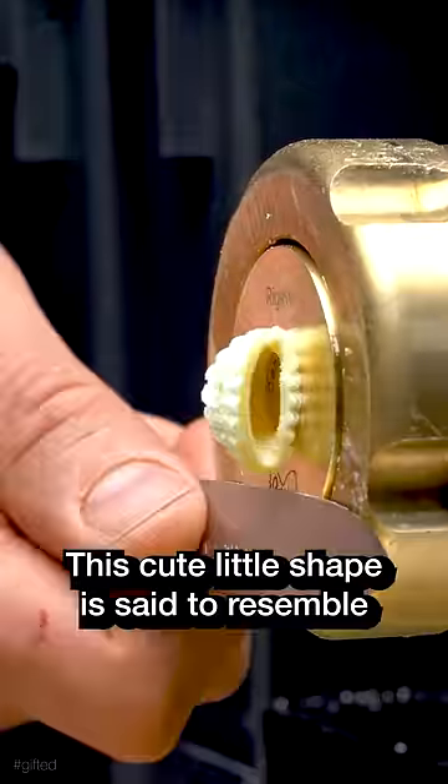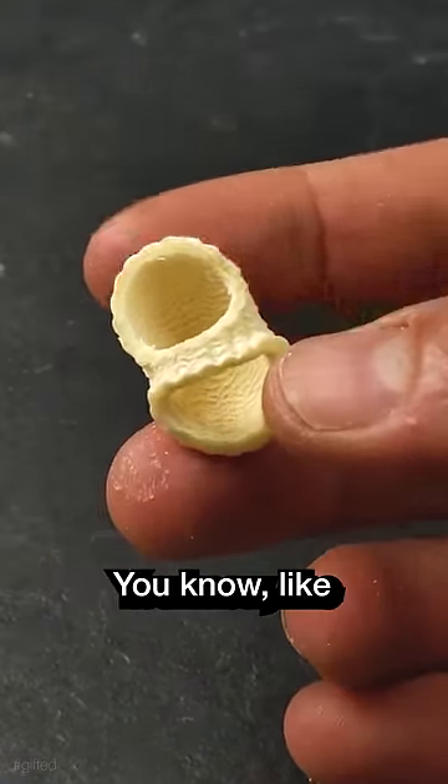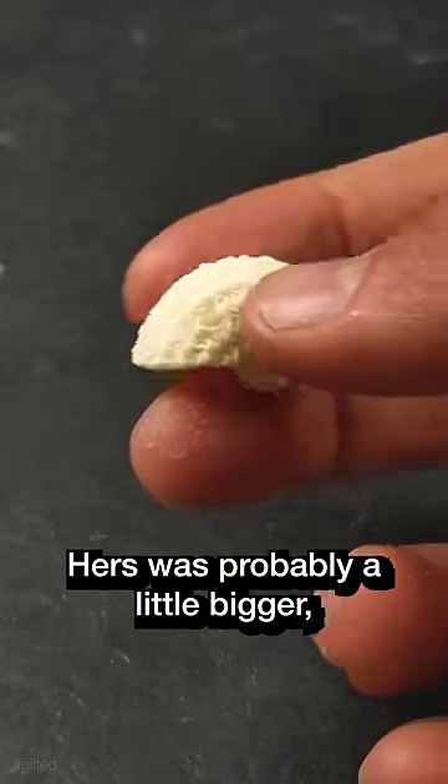Calistrine. This cute little shape is said to resemble a forager's basket, like a little Red Riding Hood's basket. Hers was probably a little bigger, but anyways.